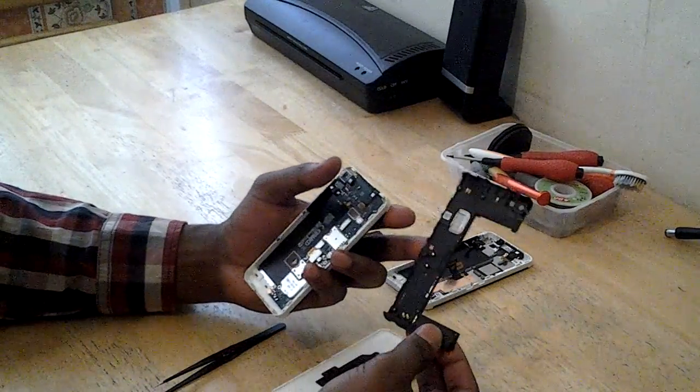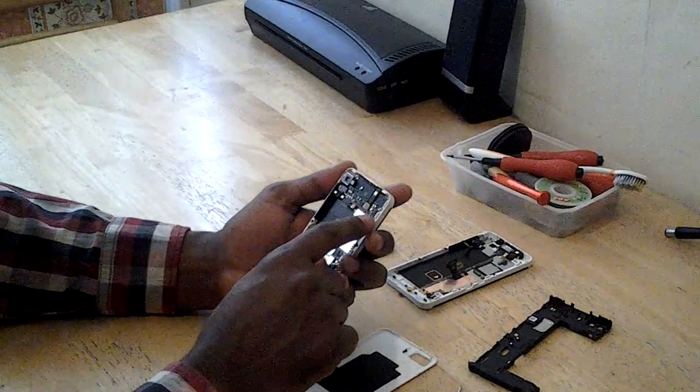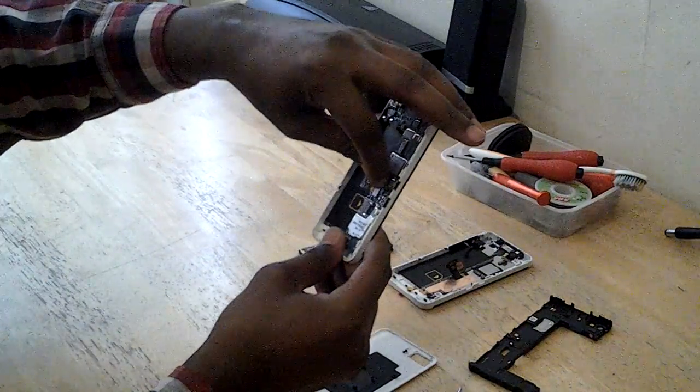There you go. The back clip comes up. Then the next thing is remove the board — make sure it clips the connections.